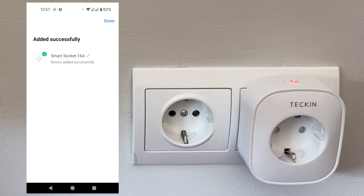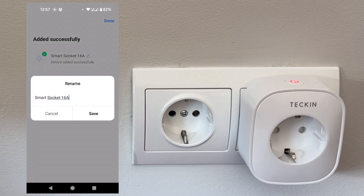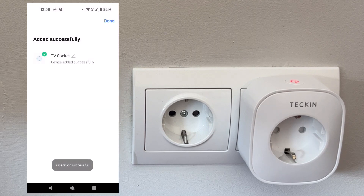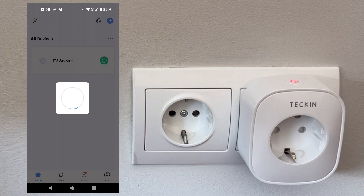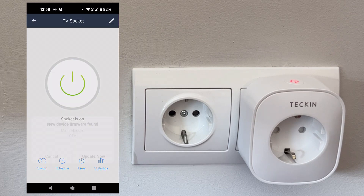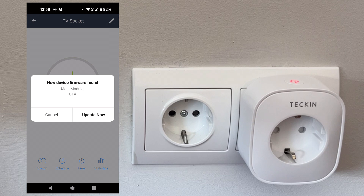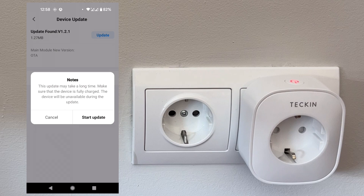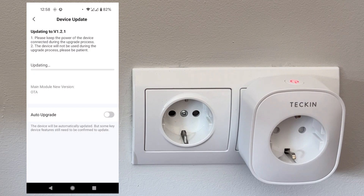Now we can change the name if we want. Because this is going to be for my TV, I'm just going to name it "TV socket". Now it's going to check for updates for the plug — and yes, there's a firmware update. Click on update. I'm going to speed up this process because it takes a while.